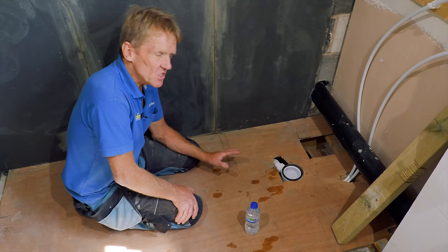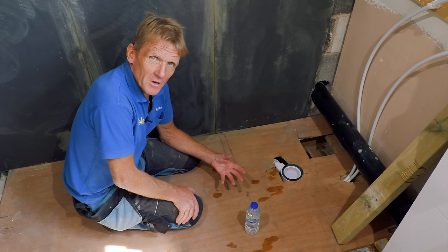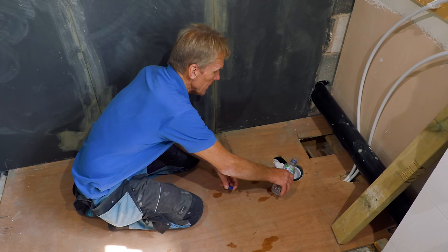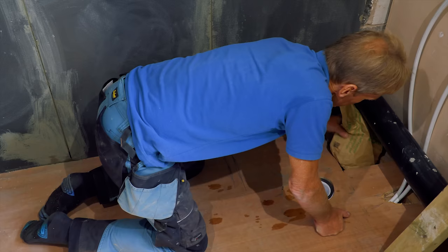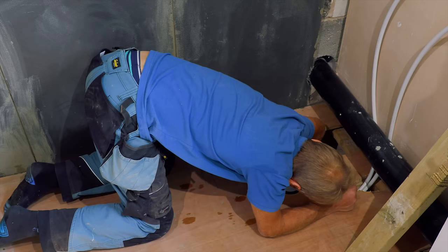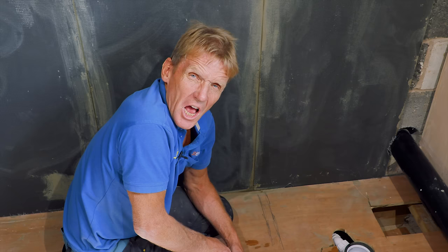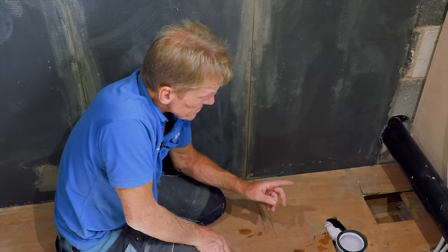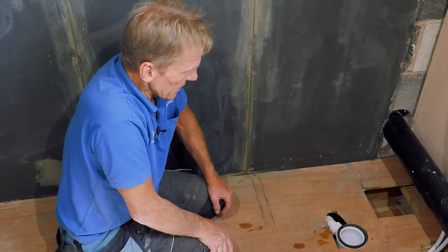A lot of plumbers never bother testing a waste because solvent weld fittings are so good, but you wouldn't want to do all this work and then find something was wrong. So I plug up the end outside - which is why I don't connect to the soil stack first - pour water in, and put a piece of newspaper under the critical area where the joints are. I'll come back after lunch and check that the water level hasn't dropped and there's no moisture on the paper. If that passes I'll proceed to putting the shower tray down.